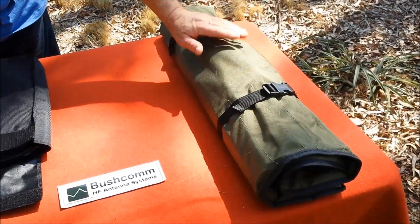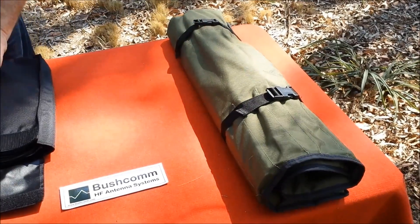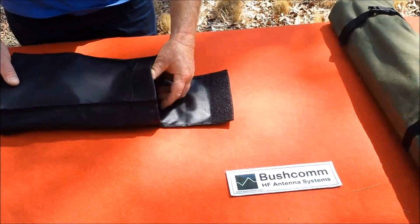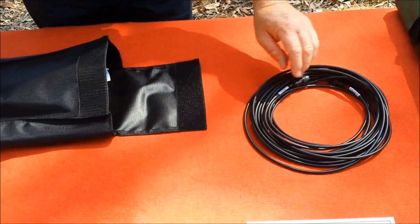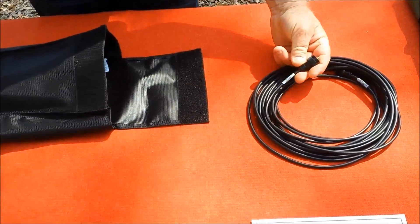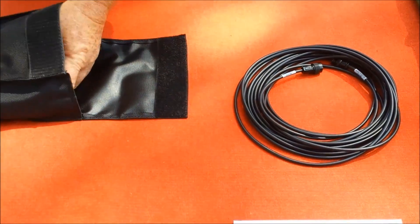This comes in handy when there's nothing to erect the antenna over. We'll start by showing you what comes with the kit. The kit comes with 5 metres of coaxial cable, and in typical Bushcom military product fashion, all connectors are blacked out to stop light reflection.